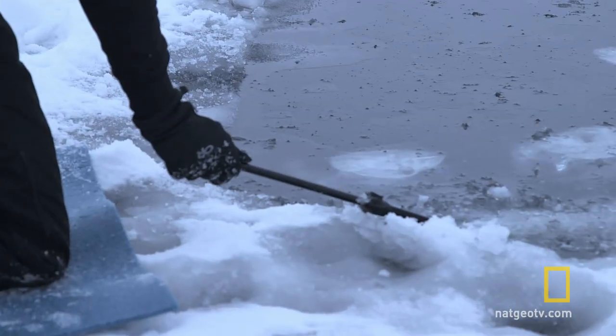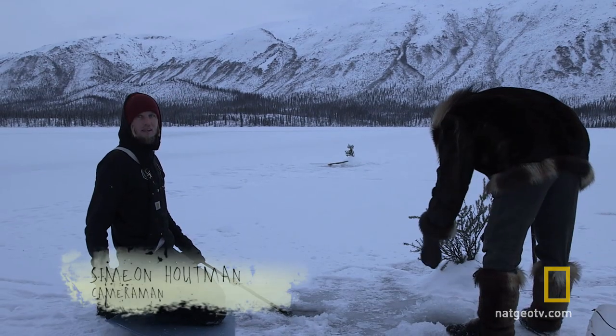That's holding us up. There you go — that's how we get underwater shots.